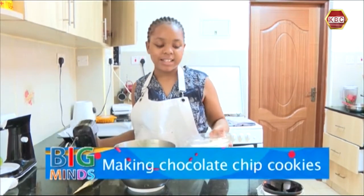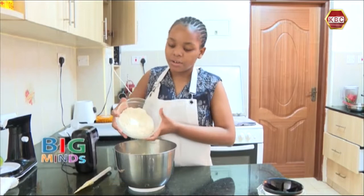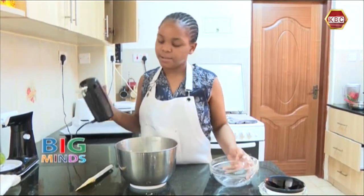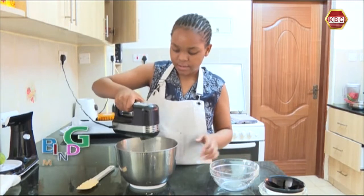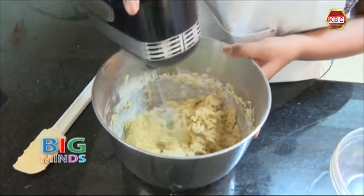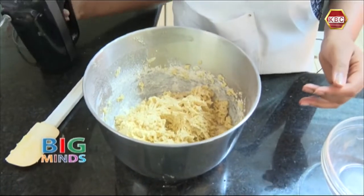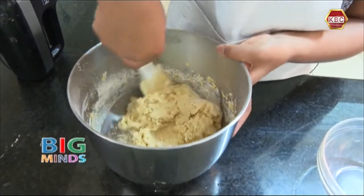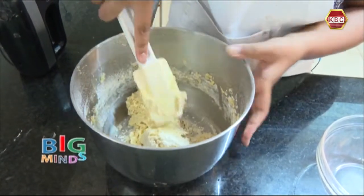Now that your mixture is ready, we are going to add in all the flour and mix it. Before your mixture is fully incorporated, we are going to take a spatula and mix it one more time.